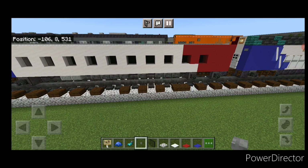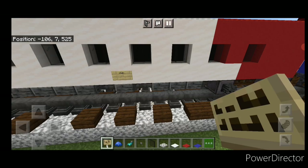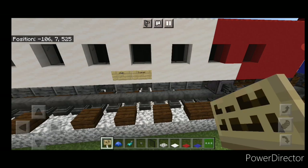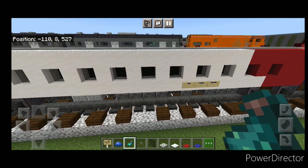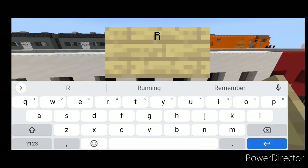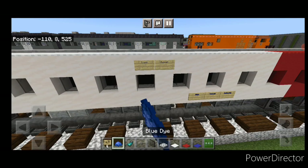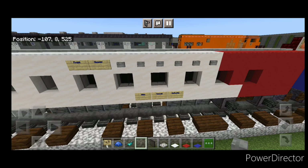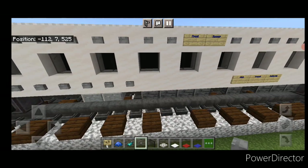Come down here with a birch sign again — put a sign with 'Utah', then 'Transit', then 'Authority'. Hit those with blue dye and a glow ink sack. Then come back up here with a sign with 'Runner' and a sign next to it with 'Front', hit those with blue dye and a glow ink sack. Then take stone buttons and do a full row on the top and a full row on the bottom.